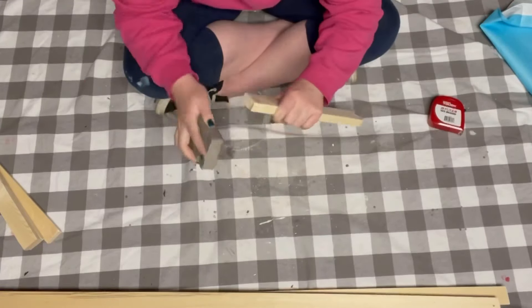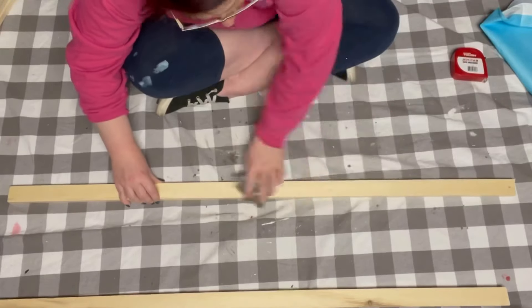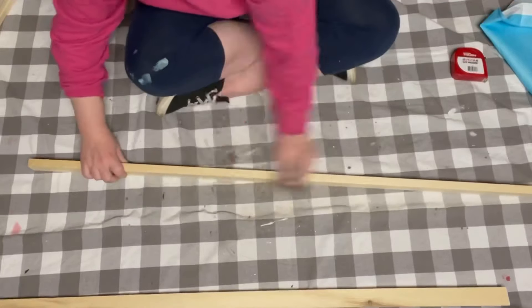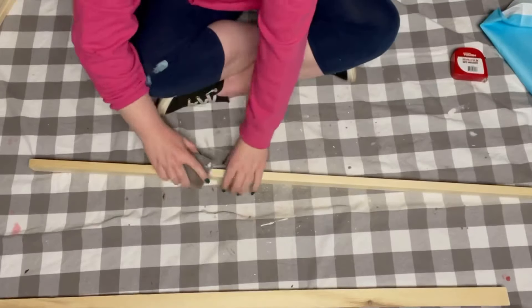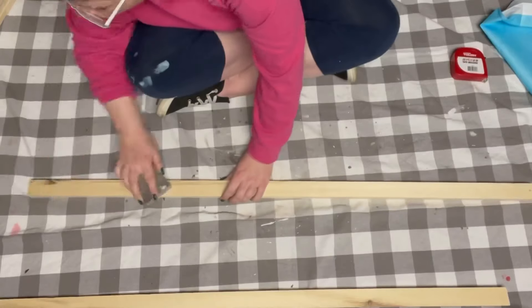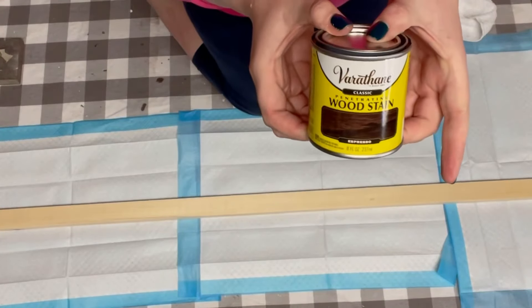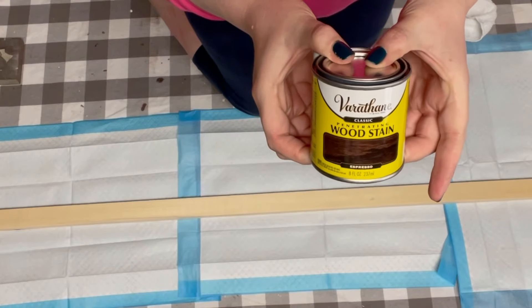First I just prepped the wood by sanding it to make sure that there are no rough or jagged edges. And once those are completely sanded down, I got this Varathane wood stain in the color Espresso from Home Depot.